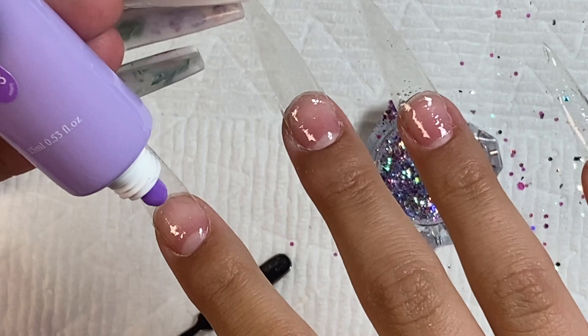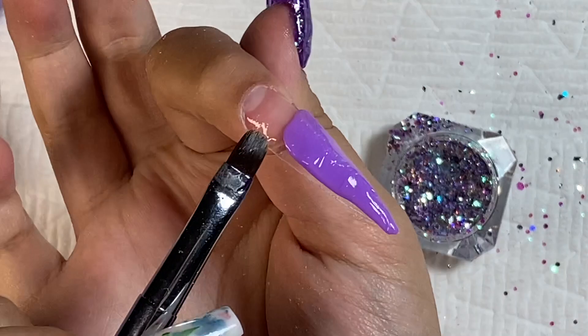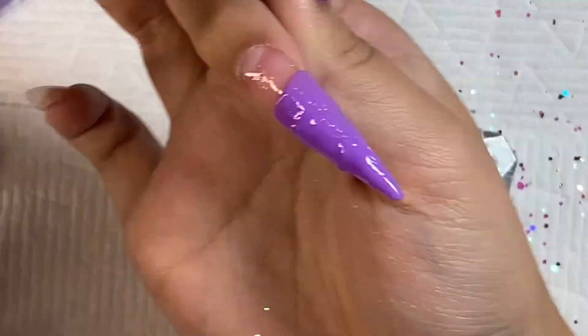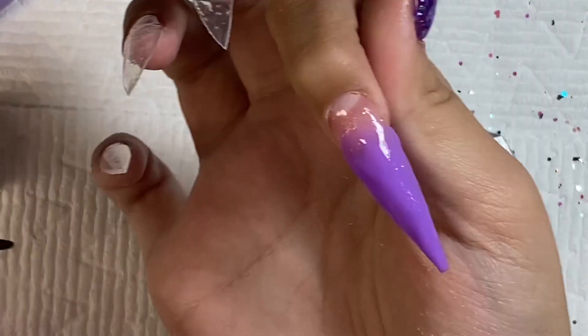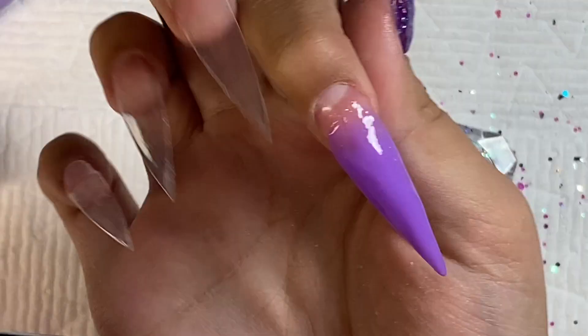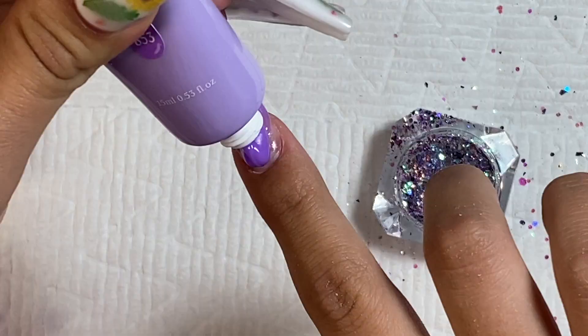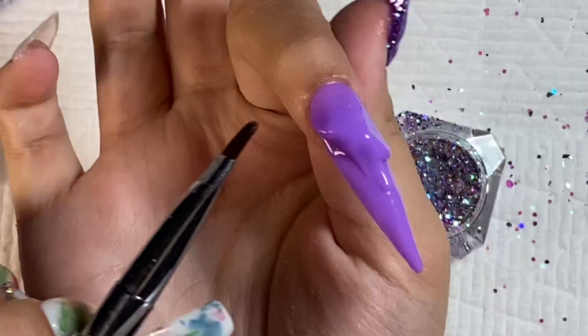After the nail is constructed and cured, I'm moving on to my pointer finger. I'm taking the medium purple color and putting that at the tip of my nail, then fitting that to the tip. After curing the first bead, I'm going in with my cuticle bead, dragging that up into the cured poly gel and smoothing out the apex area.